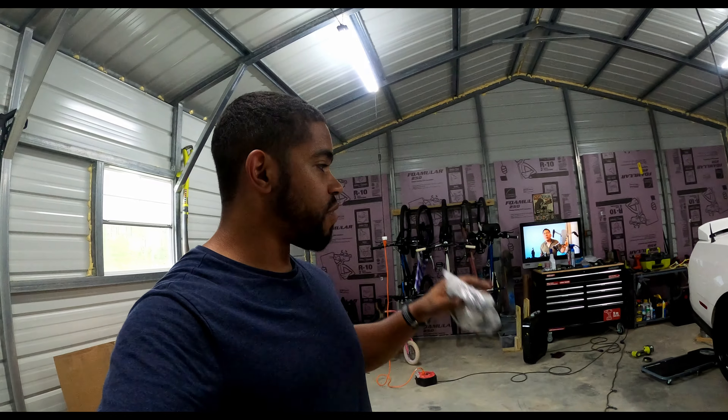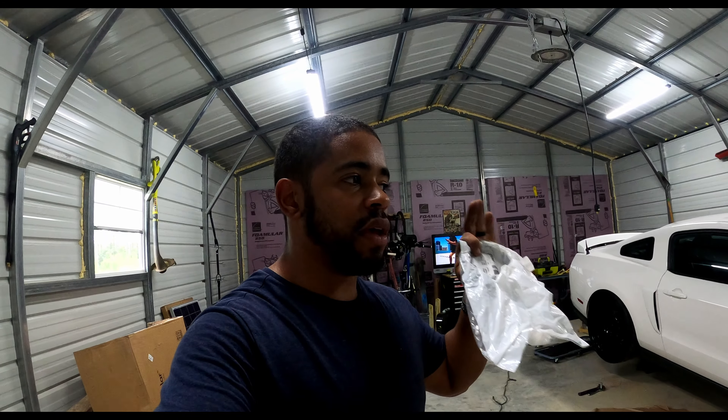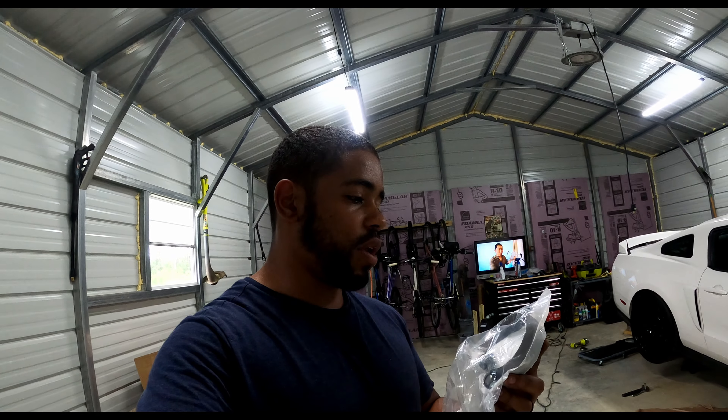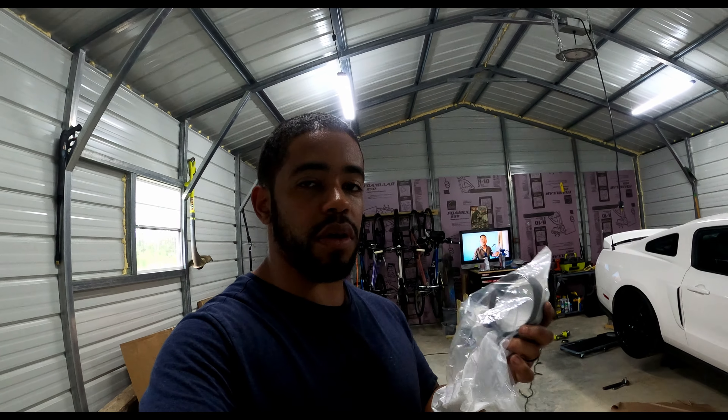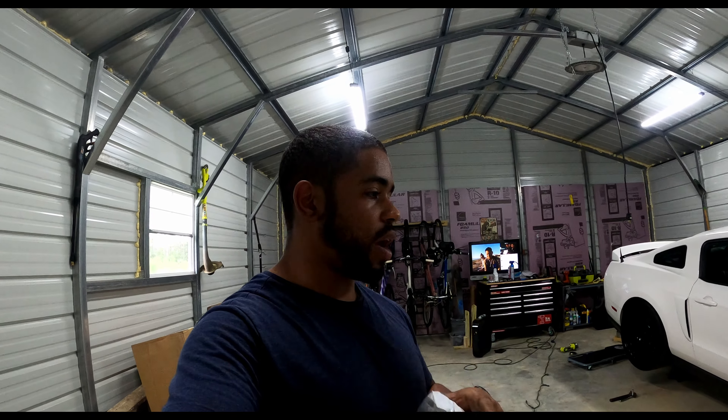Hey, what is up guys, welcome back for another video. Today we're going to address an issue I've been having on my Mustang — my axle backs drooping down randomly. It's actually during bumps; if I hit a hard bump, my axle back droops. That was due to the clamps. The clamps holding the axle back to the over-axle were trash — you could tighten them as hard as you wanted and they'd still move. I bought these off Amazon for about $15 each, recommended at Mustang Week as working just as well as the $20-$30 ones.